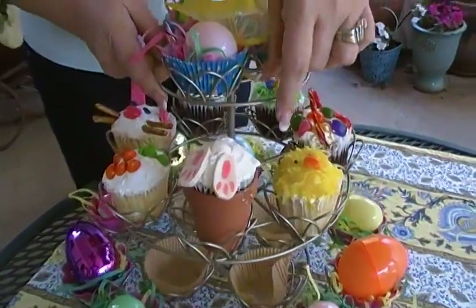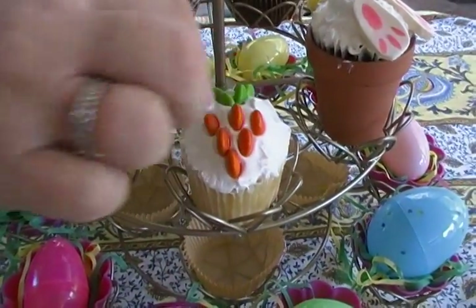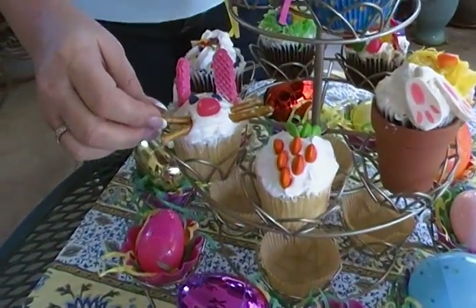Now this one's kind of fun too. When we think of bunnies, we think of carrots. And this is a carrot made from M&Ms, simply arranged to look kind of carrot shaped. And the last one is to create the Easter bunny himself.